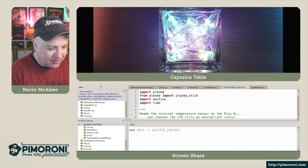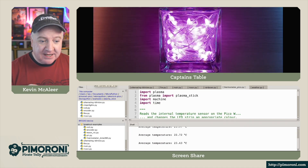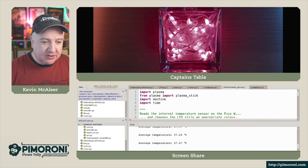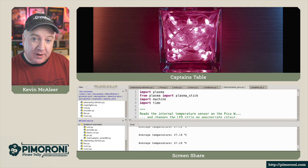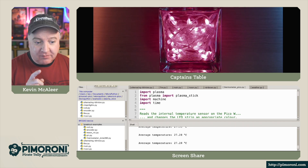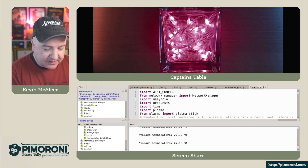The next one is temperature. This uses the temperature sensor built into the Pico to take a reading and change the colors based on that temperature. It's currently reading about 27 degrees. These Pico temperature sensors aren't 100% accurate — you can connect an external temperature sensor like the BME280 using the STEMMA QT connector and run a different program to get temperature from there. But this is just using the internal one.